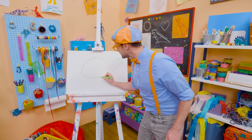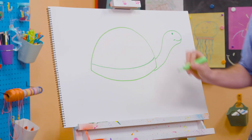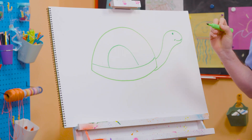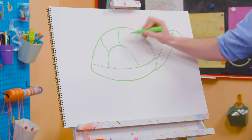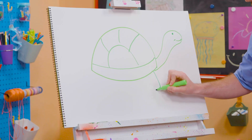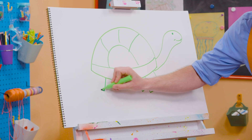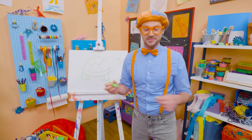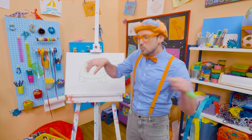Let's draw another curved line like this, and another curved line like that, and three more curved lines right up there to complete the shell. And then we need to draw four — well, actually they're not legs. They're actually fins on sea turtles, so then they can swim underwater.